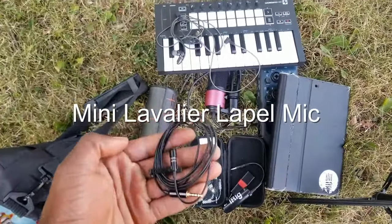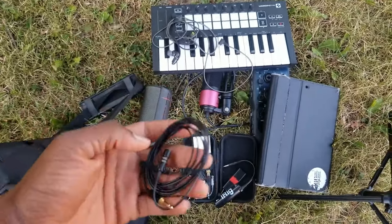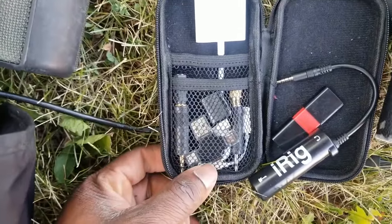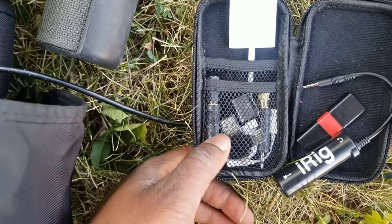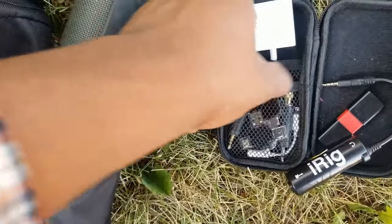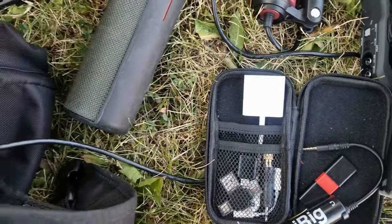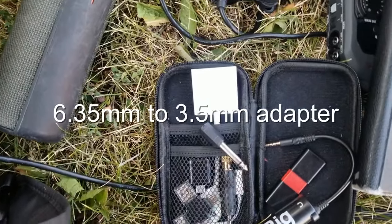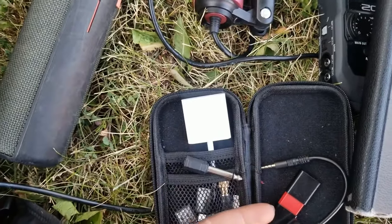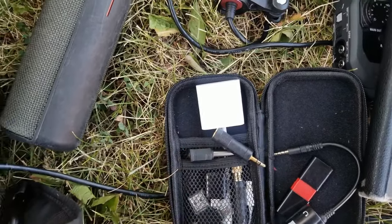A lavalier mic was what I was using before I got the Fifine mic. I still use this a lot because it's easy to set up. And I have a few dongles here — like the headphone dongle and a USB dongle I can plug into my iPhone. I've got these cables, two of them: one for stereo, one for mono. One goes directly into the ear, and I have the stereo version plus the mono ear as well.